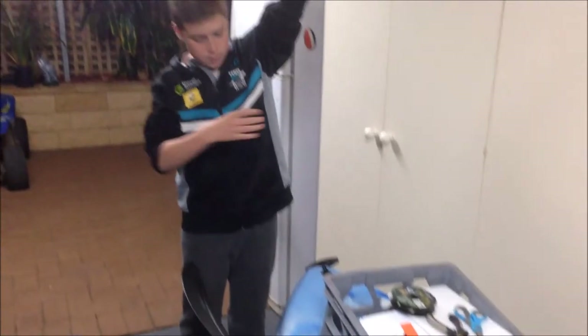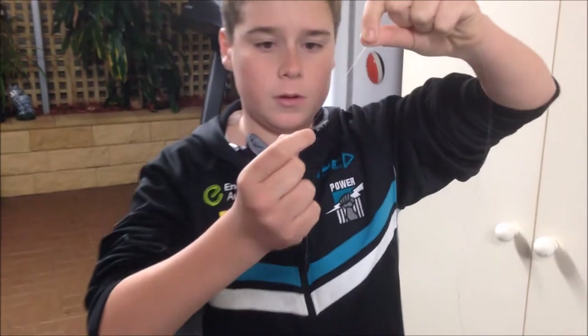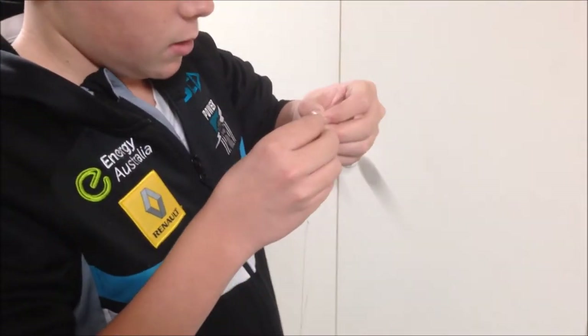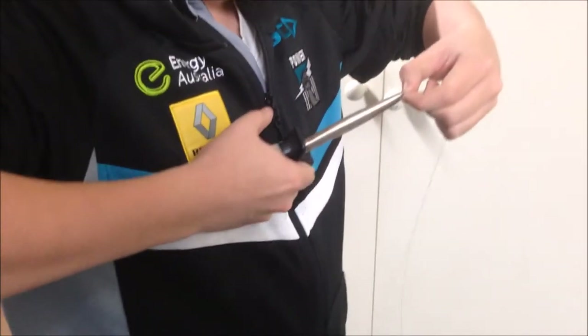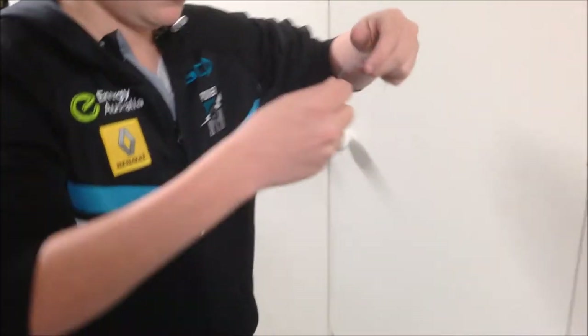Now you want to find the furthest up knot, which would be this one, and you want to put a split shot on it, or just behind it, with the tag inside. This is where your pliers come in. With the tag inside, just like that — grab your pliers and just squash it together. This basically just helps stop the sinker from going too close to the hook, which stops you getting tangles.